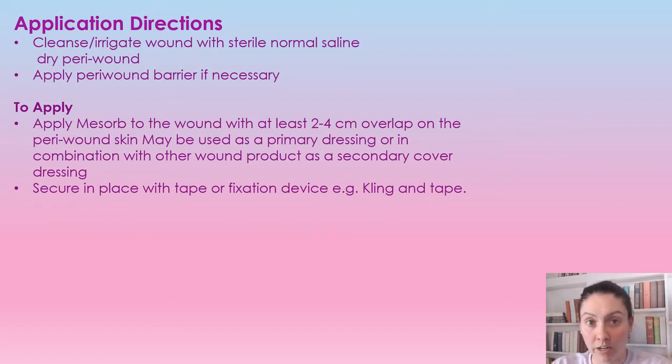Just like any wound care product, first we are going to cleanse the wound with normal saline and dry off the peri-wound tissue. You can use a barrier if it's necessary. To apply, you just want to make sure that the dressing is about two to four centimeters overlapping the peri-wound skin. It can be used as either the primary or secondary dressing, and then you're going to secure it in place with either cling tape or any sort of fixation device.